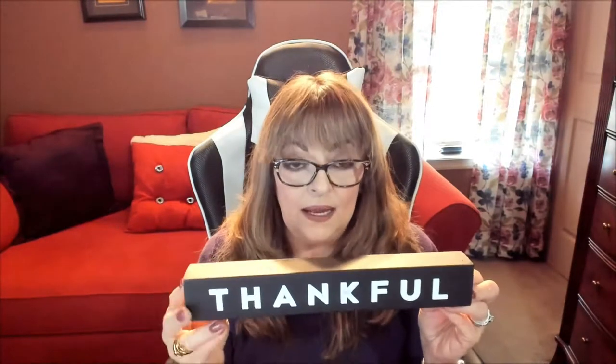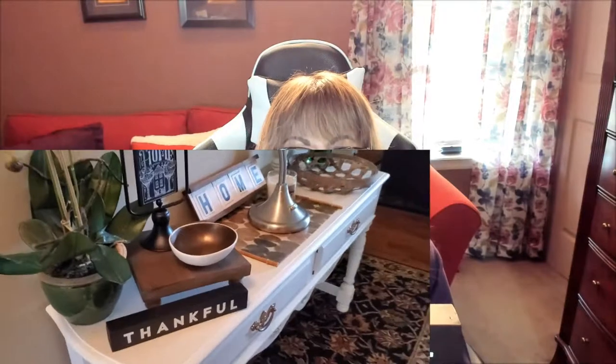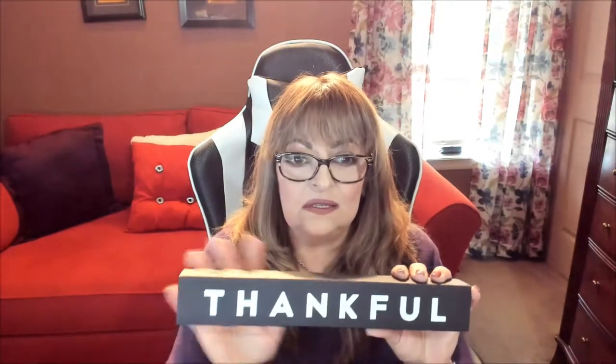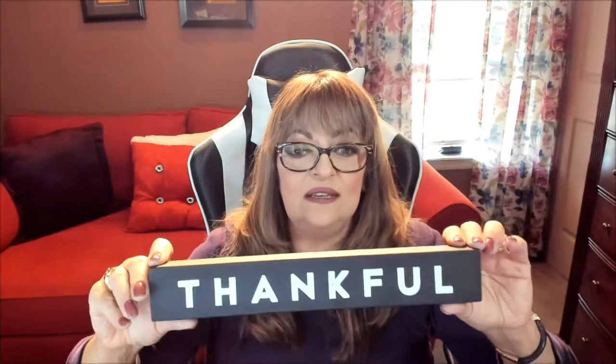Next we have this adorable wooden block — and I notice they do a lot with wood and metals, all high quality. This is not stuff you'll find in your local thrift store; it's good wood, not splintery, nice and smooth. One side says 'thankful' and the other side says 'it's pumpkin, sweets, spooks and treats.' Again, you've got another piece that'll transition right into Halloween.